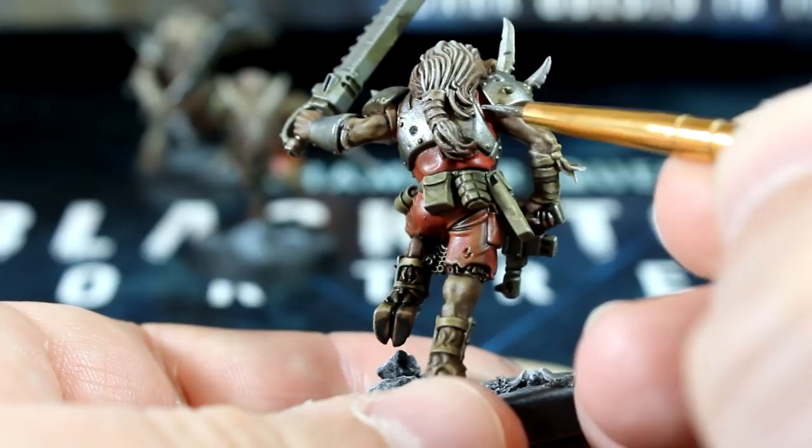Now let's add a second coat of black to the bases, covering the areas that we hit with the white dry brush.